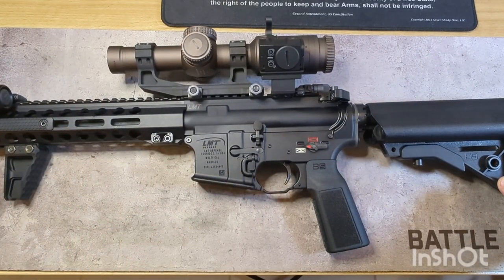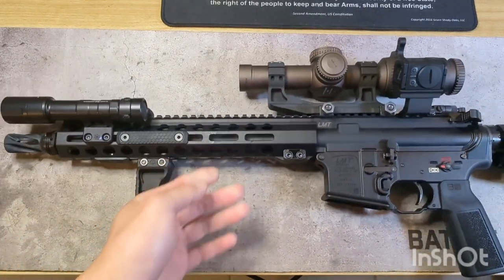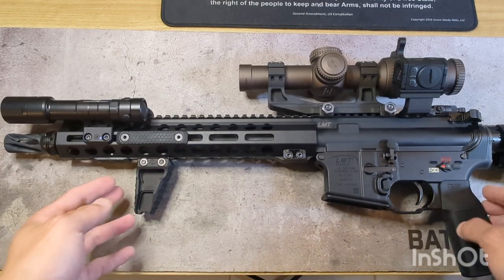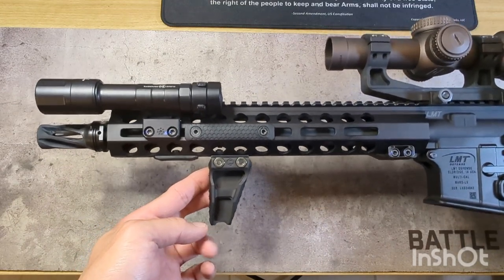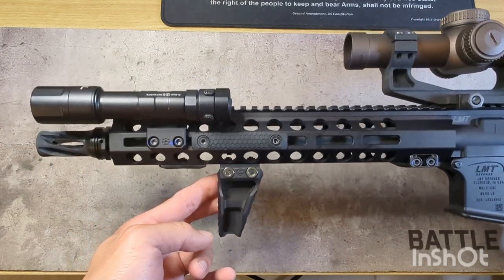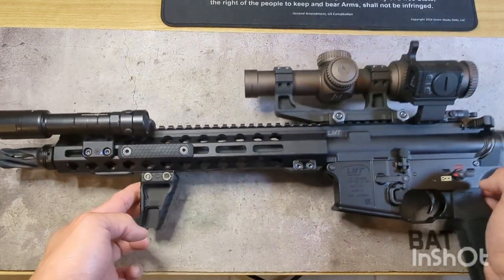Getting my hands on that lower receiver really kicked off this build. Once I had the lower, the next choice was the barrel — probably the most important thing you can choose when building an AR for accuracy. The barrel is really the soul of an AR, and I wanted to get my hands on a Criterion Core. It's an awesome barrel, definitely hard to find brand new — I think they have a six-to-eight month lead time. Fortunately I was able to find one brand new on AR15.com's equipment exchange.